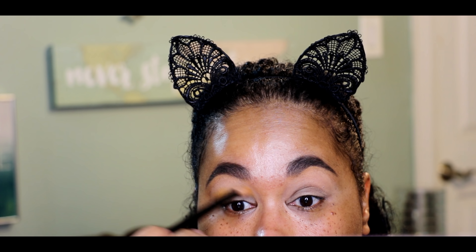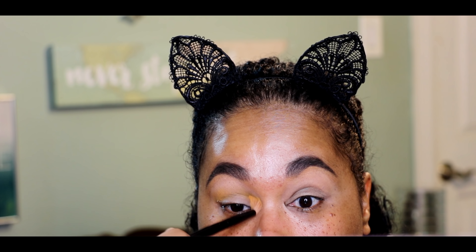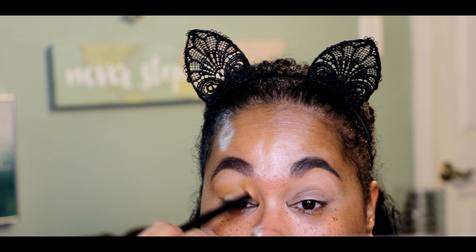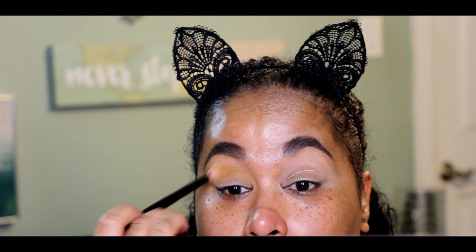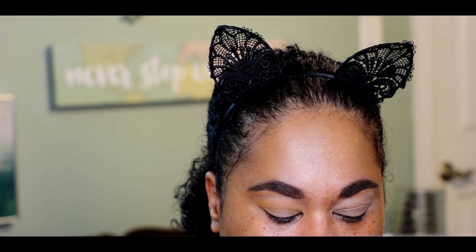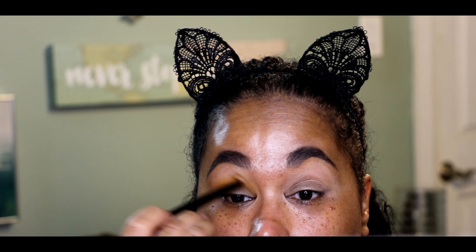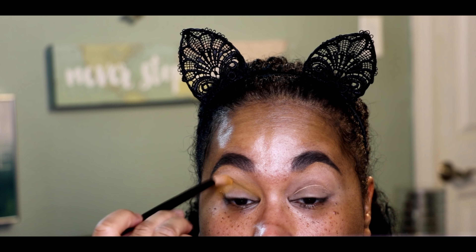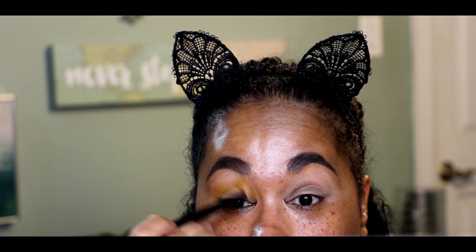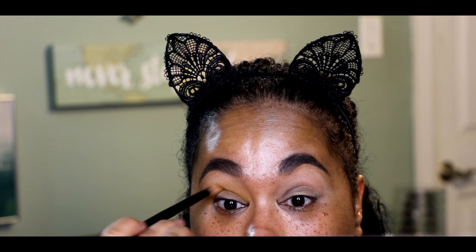I think we're going to start with the color Access in the crease. Access is kind of a mustardy orange-yellow type of color. I'm going to put my Color Switch on all my brushes first, and this is going to be the Wayne Goss number 17 brush — I absolutely love Wayne Goss brushes, they are my favorite. I'm just coating my brush; I didn't see too much fallout or anything out of the ordinary.